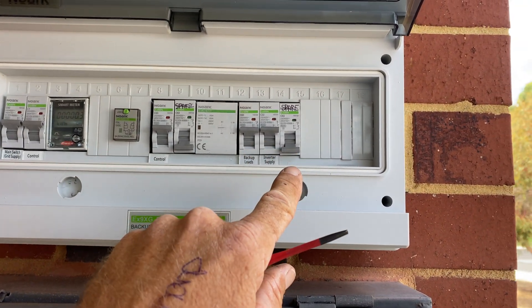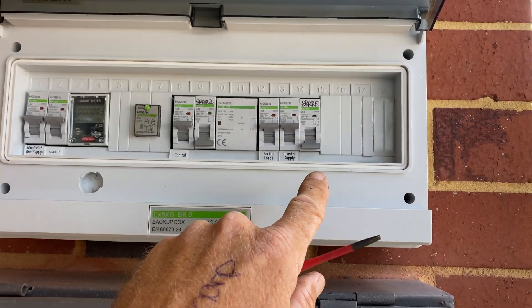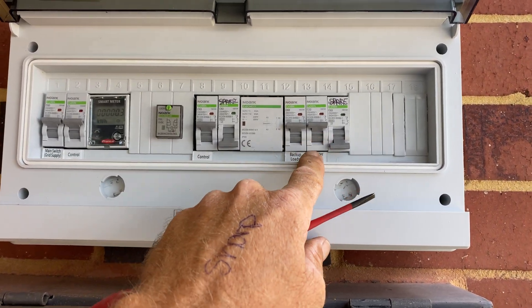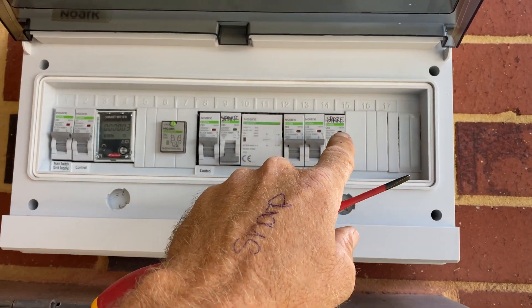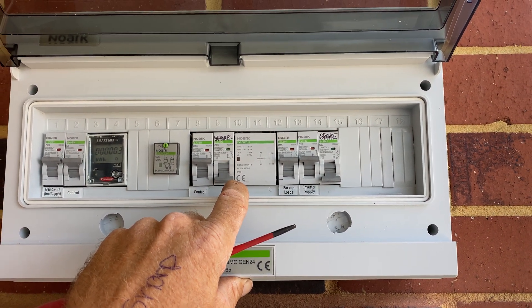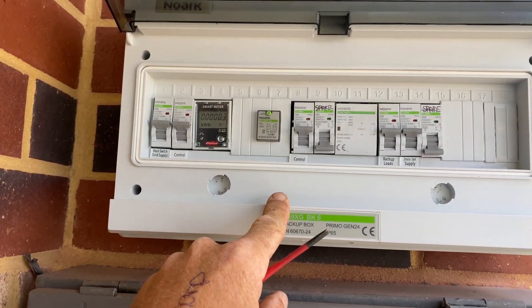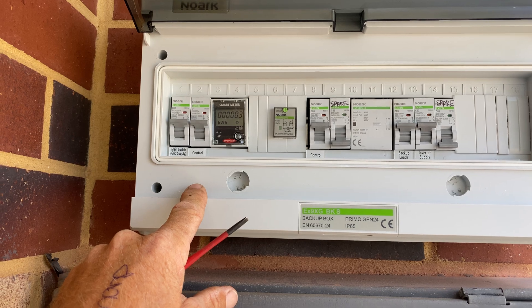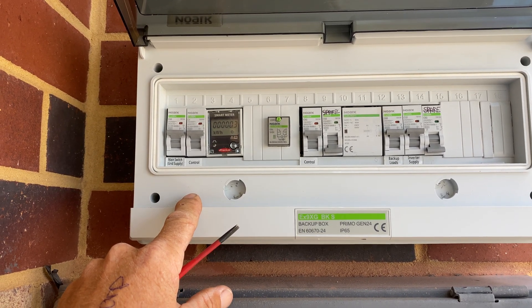A single four-core, four-pair, eight-core, four-pair data cable into the backup box. The instructions are straightforward — probably should have shown you with the cover off, but it's all relatively straightforward following the instructions that come with the backup box. This enables the inverter to island, so go off-grid and charge the batteries and supply home loads.